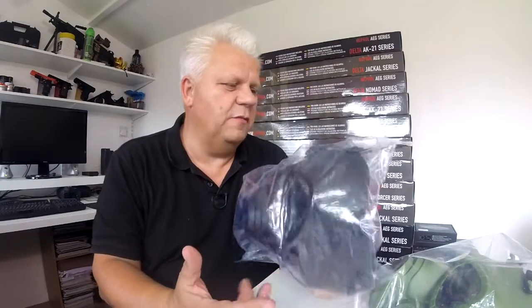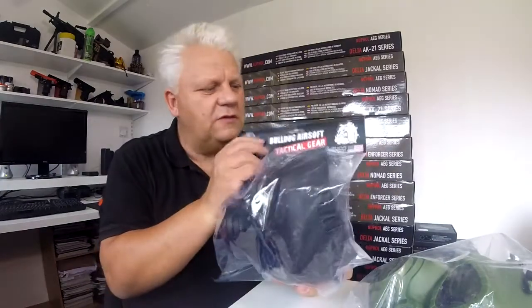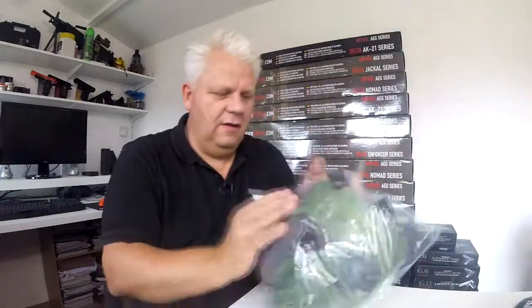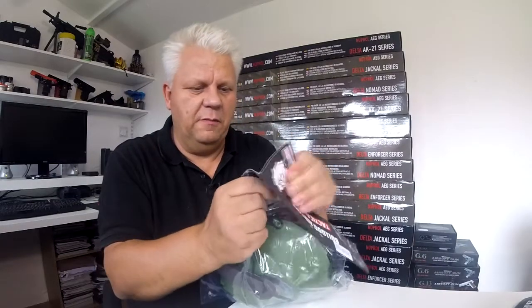Mark here — let's take a look at these new Bulldog masks. We've had similar masks on before, but these are from Bulldog airsoft tactical gear, part of their tactical gear range. The gas masks come in black, green, and tan. I'll show you the green version as you might see the detail a little bit more clearly on camera.